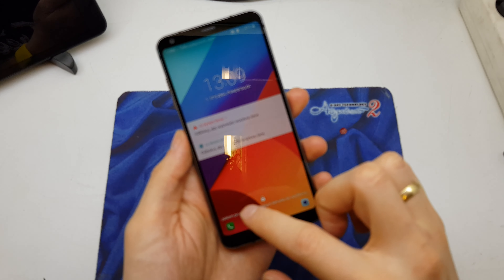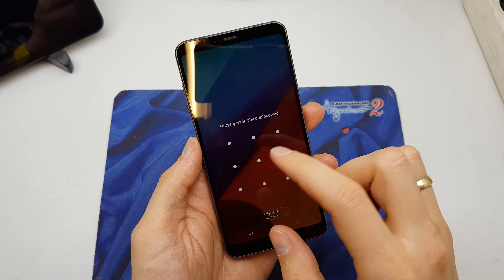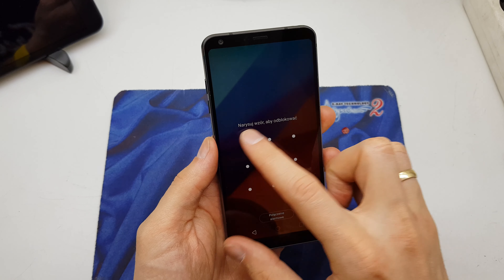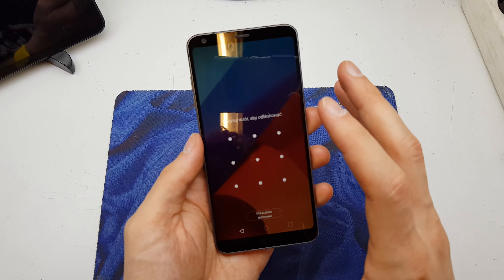Hi guys, welcome back. Today I will show you how to hard reset your LG G6. The operation is helpful if you don't remember the password to your phone, or the software doesn't work properly.